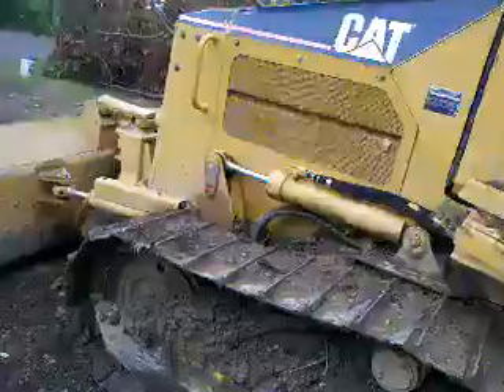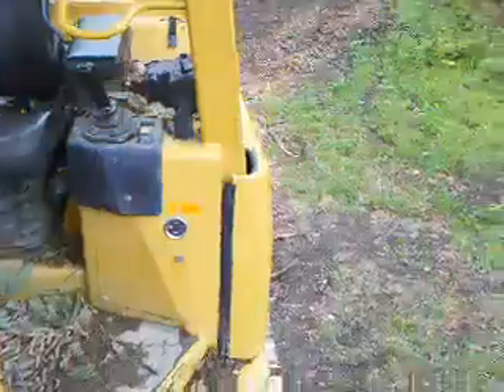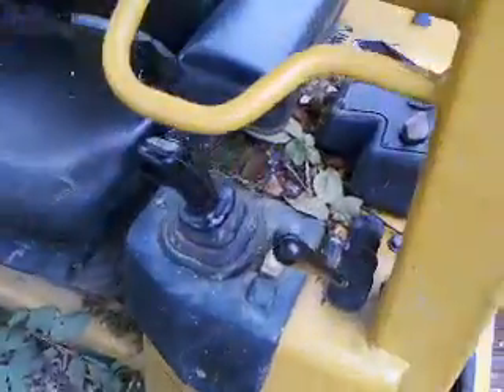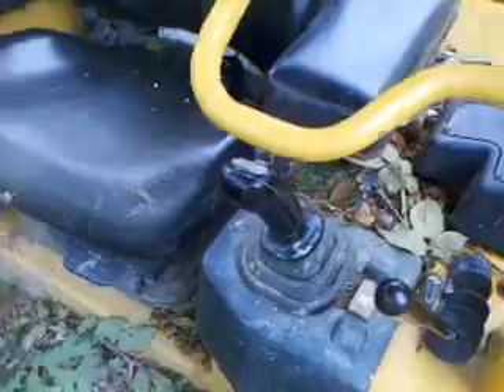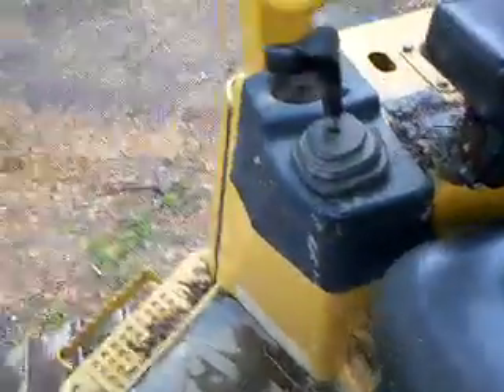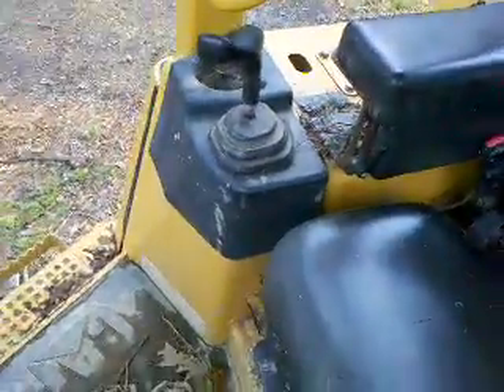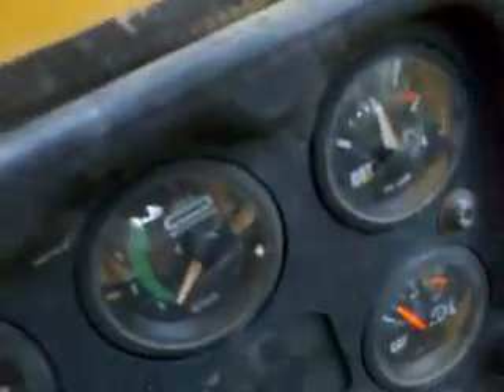I'll show you the controls up here. Joysticks — this is to move around, and that's for the blade. Yeah, that's for the blade, this is to move around.